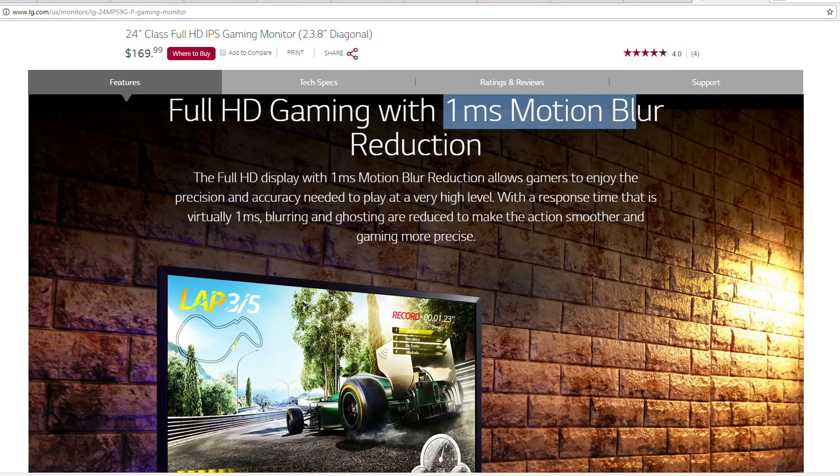LG's 1ms motion blur reduction mode further enhances your gameplay experience with minimal blurring. Keep in mind this mode doesn't work in conjunction with the FreeSync option.